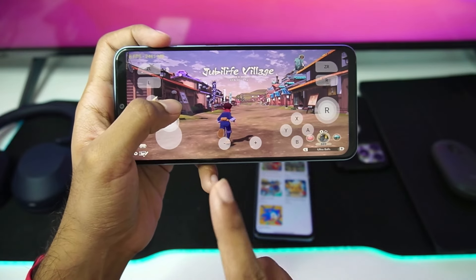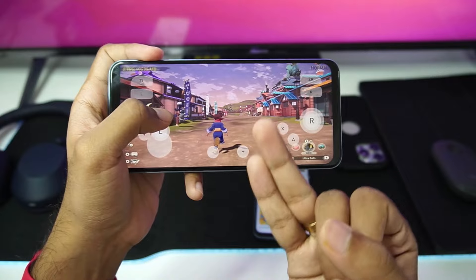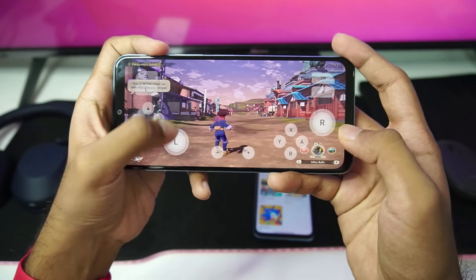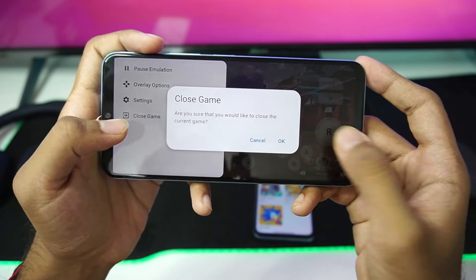Hear me out: if you want to play a Pokemon game on your low-end Android device, you can only play Pokemon Let's Go Pikachu or Pokemon Sword. Pokemon Legends Arceus and Scarlet — you can't really play them. But hey, at least it's working, and that's what makes it pretty amazing. Let's close the game.